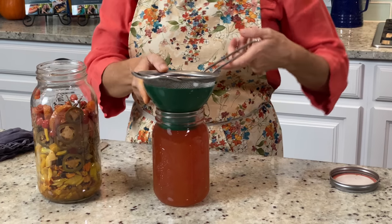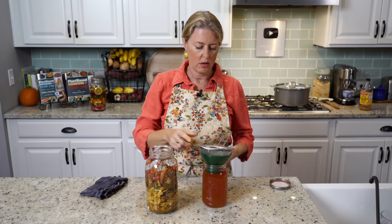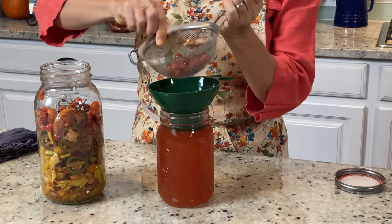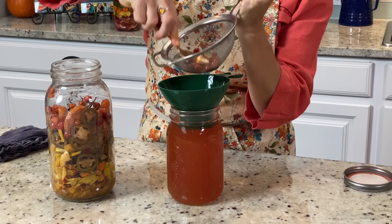There's plenty left to do another jar. This is basically how I do it — get another jar and put the strainer on top, then just press out your fruits, veggies, and herbs to get all of that juice out of there.